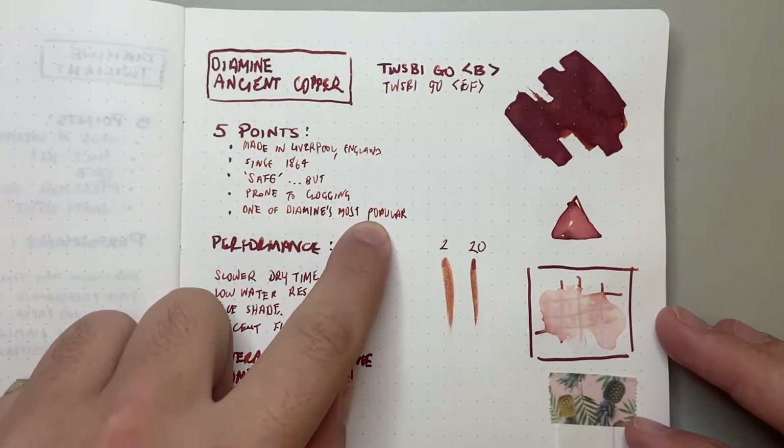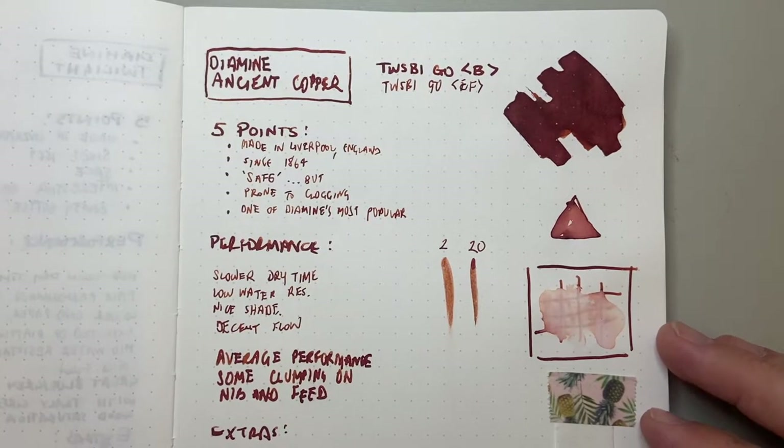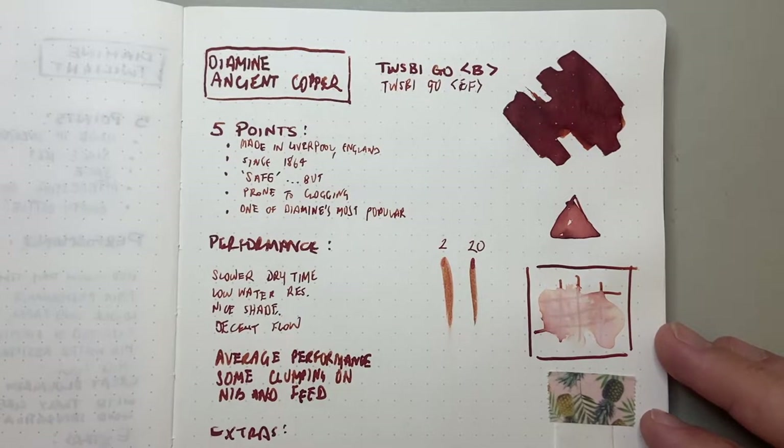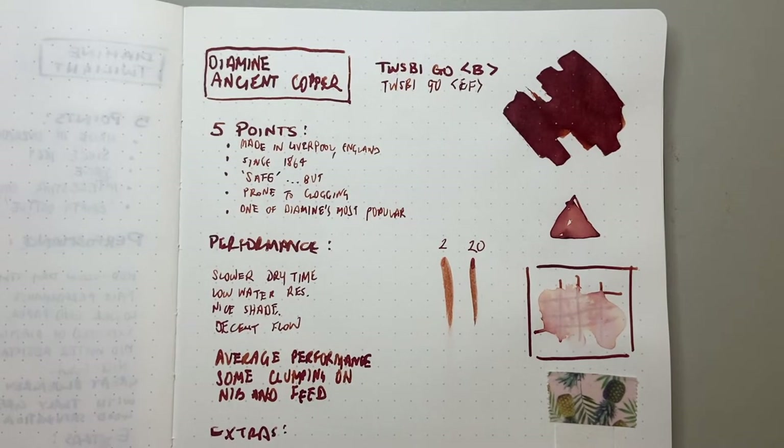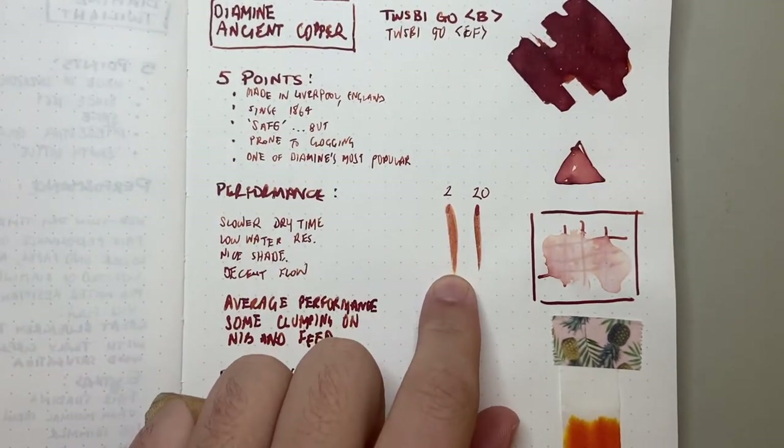The last point is that this is one of Diamine's most popular inks. Of all the inks they produce, this is one that's constantly in demand — most retailers who sell Diamine will stock this one. It sells well and people generally really like it. I think it's got a great color, and it's clear to see why.